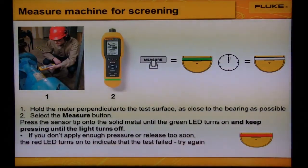If you don't apply enough pressure, or at least too soon, the red LED turns on to indicate that the test...